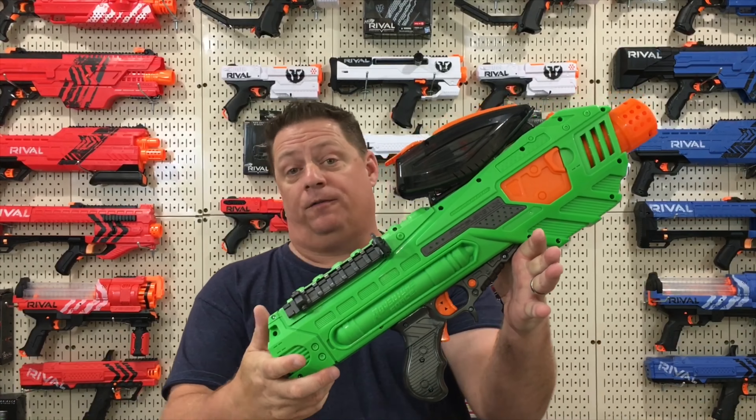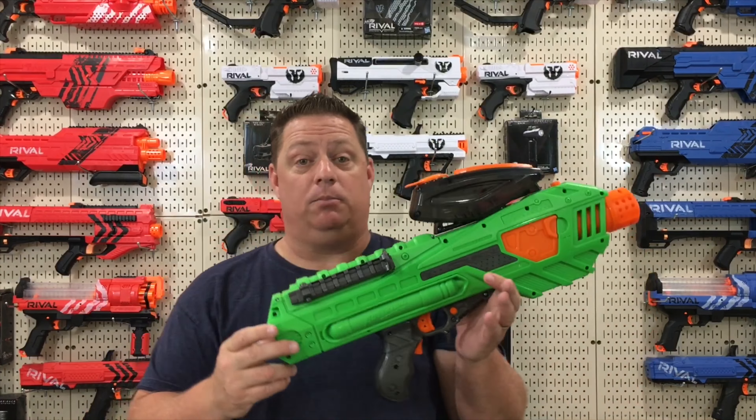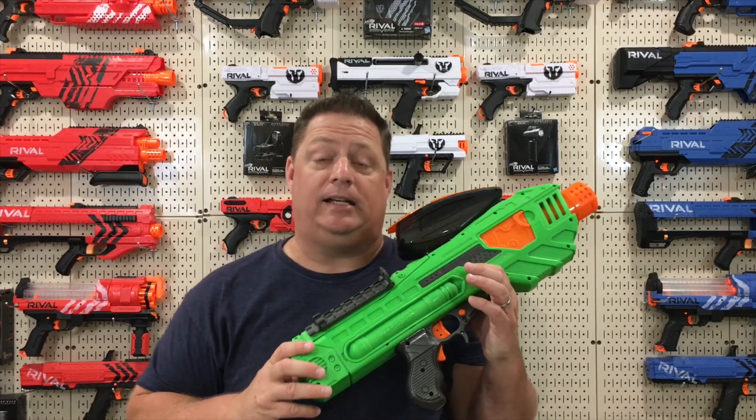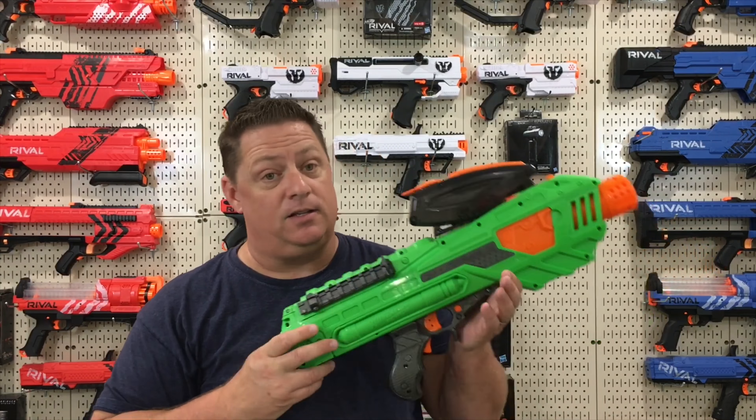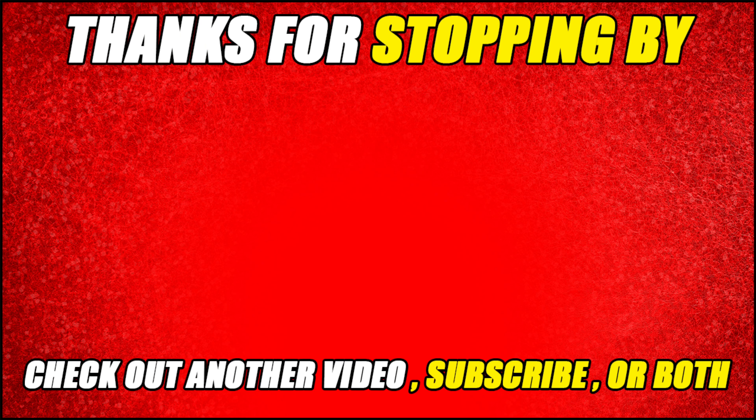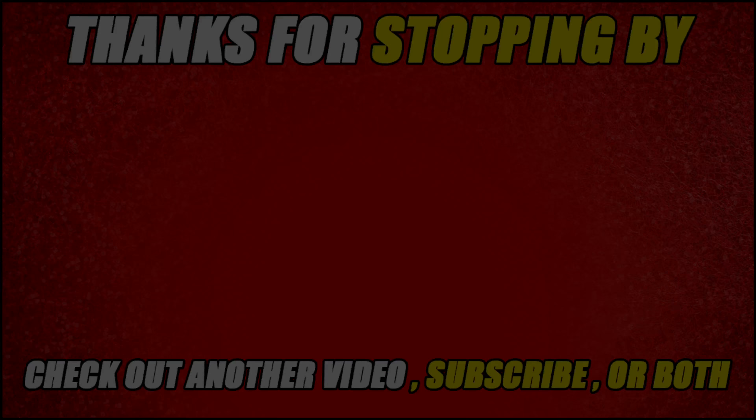What's your opinion of the Adventure Force Accelerator? Drop it in the comment section — let me know what your feedback is on this wonderfully low-priced, high-quality blaster. The trigger response was pretty nice. It averaged 92 to 93 feet per second on the chronograph test with a 25-round capacity, Rival battery compatible. There's a lot to love here.